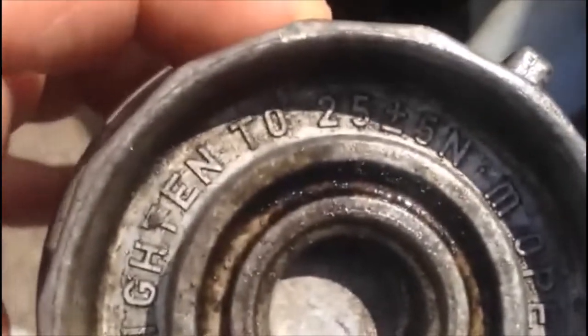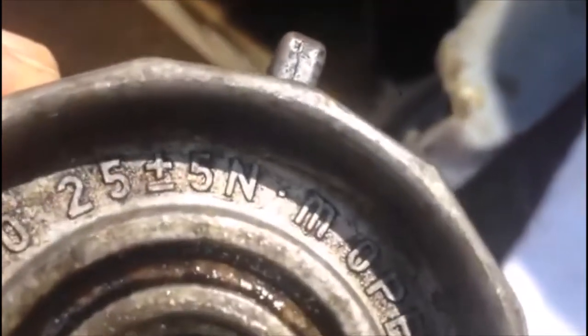Don't forget when you want to tighten this: it's 25 Newton metres, plus or minus 5 Newton metres — it's written on the casing, as you can see. This is a new filter we bought.